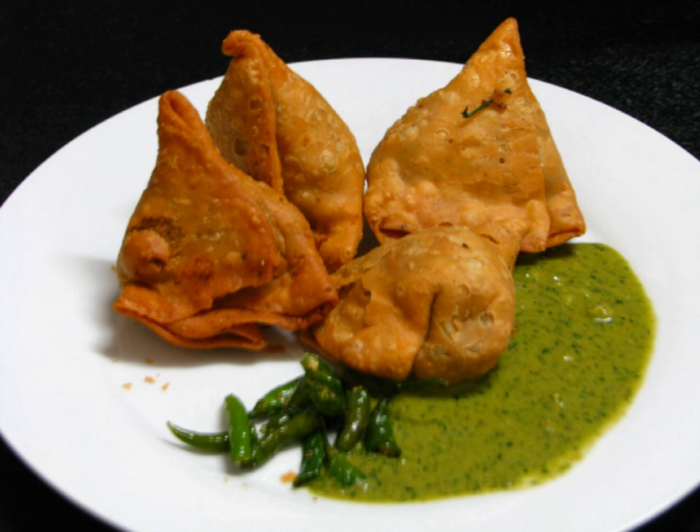It may take different forms, including triangular, cone, or half-moon shapes, depending on the region. The Indian style, often accompanied by a chutney, is probably the most widely known of a broad family of recipes from Africa to China, which have origins in medieval times or earlier.